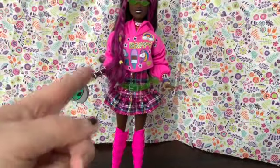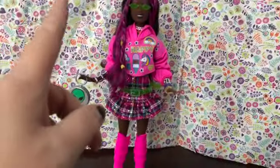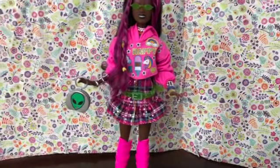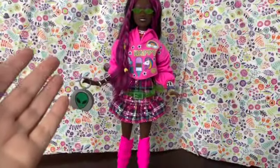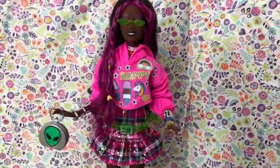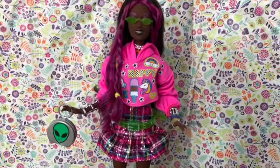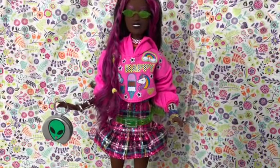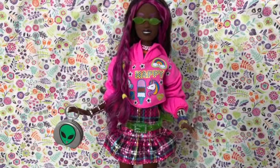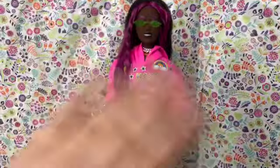What about you? Do you have any Barbie Extra dolls? Do you have this doll? Are you building the goth nightclub of your dreams? Comment down below and let me know. Thank you so much for joining me to check out our beautiful Barbie Extra 19. If you like this video please give it a thumbs up, subscribe to my channel if you haven't already, and if you have, thank you very much. Thanks for watching and I'll see you next time. Bye!